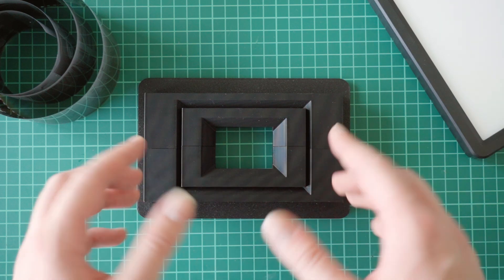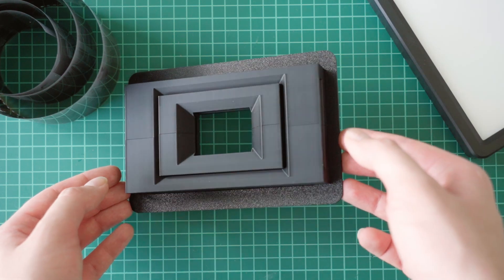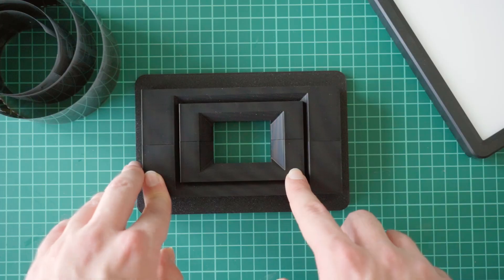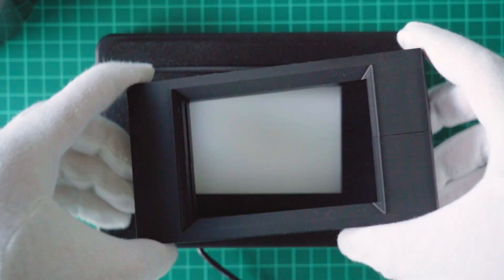All you need in addition to that would be a light source and a film holder. For that, we decided to design our own film holders that are perfectly compatible with the Tri-Stand and are capable of holding both 35mm film including the borders, but also medium format negatives with a maximum aspect ratio of 6 by 9.